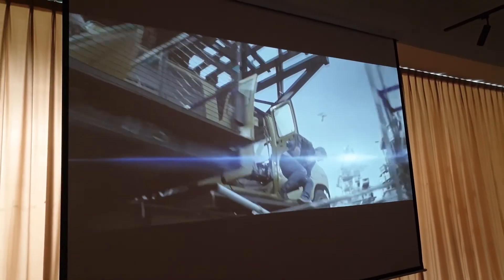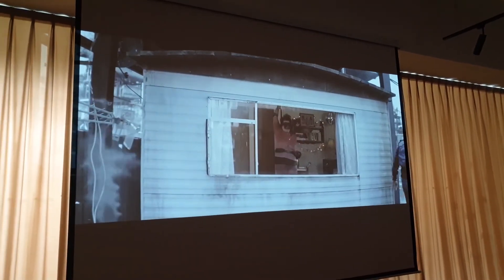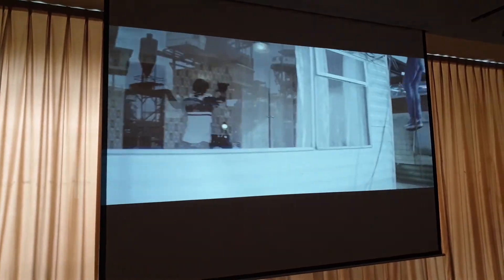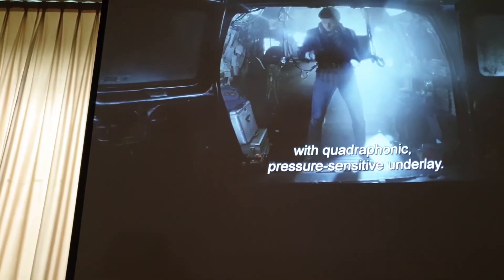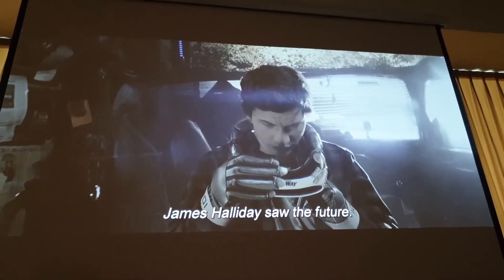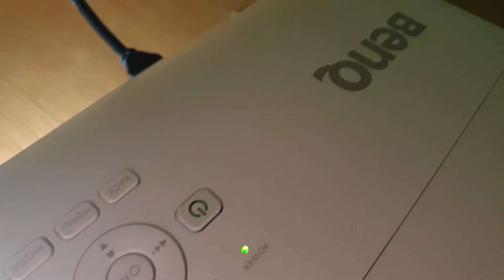With 3,000 lumens, projection still looks properly bright and defined even when viewed in lighted rooms, though they recommend watching in a darker environment. All that is thanks to DLP technology, which also means this projector lasts even longer than traditional projectors. It displays at 60Hz as well, so if you plug in your gaming console, you get to enjoy up to 60 frames.